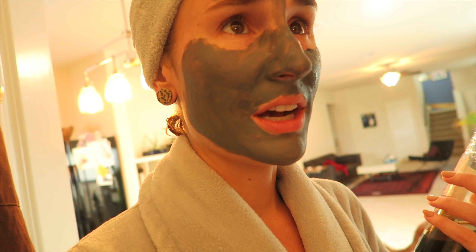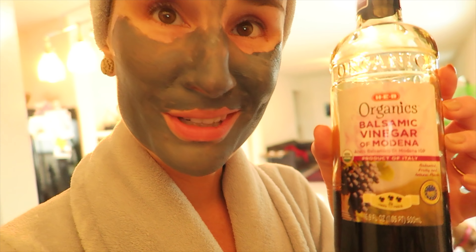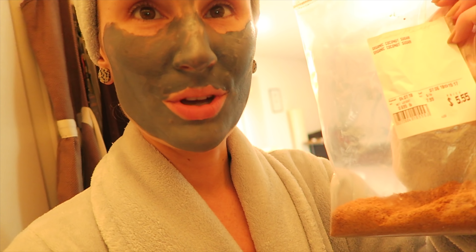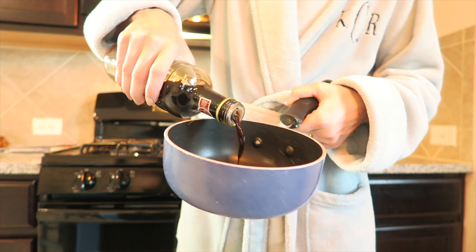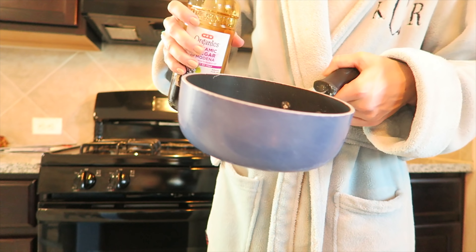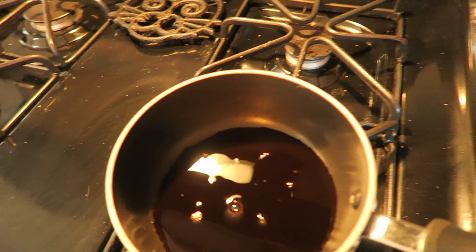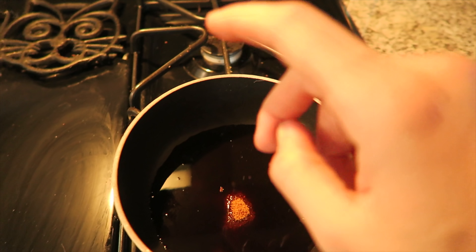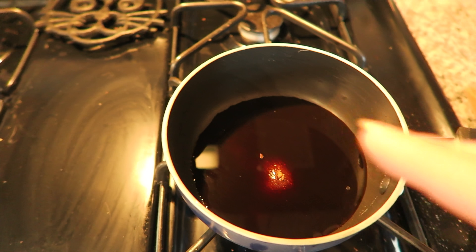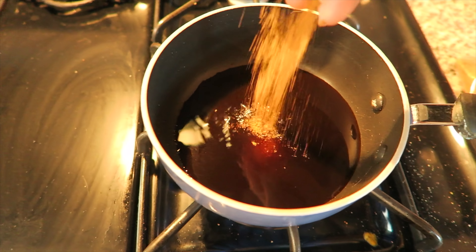Step one is actually to turn on Chopped. I reduced this balsamic vinegar of Modena with some coconut sugar. I'm going to take a little pot — got to remember it's going to reduce. We throw in some coconut sugar. Keep in mind, coconut sugar is way less sweet than regular sugar, so you can use a little bit more.